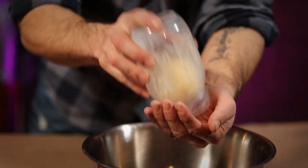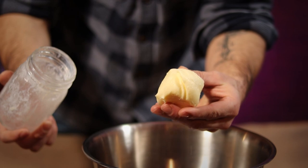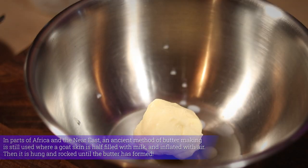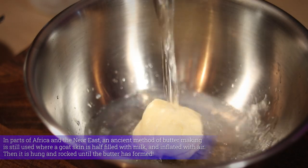Everything that's left over is our solid ball of butter. We do want to get as much of that buttermilk off as possible though. Do this by giving the ball a bath in some cold water, washing away all the milk.